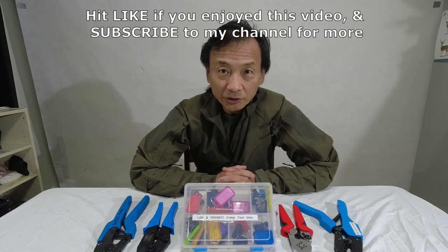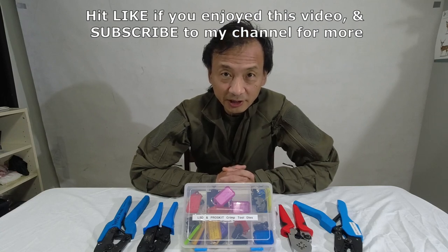I hope you found this video interesting. Subscribe as I have a few more videos coming online soon.